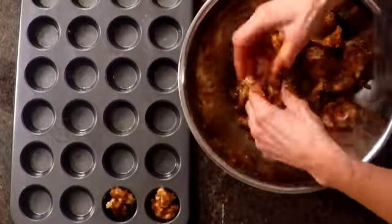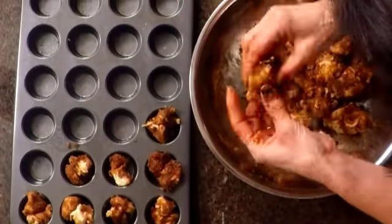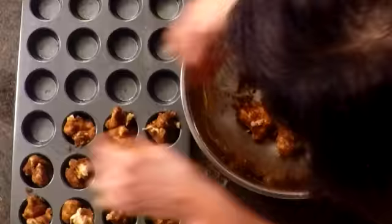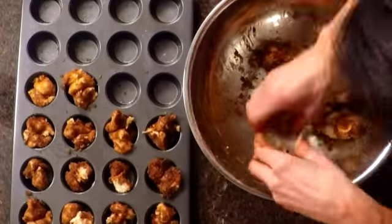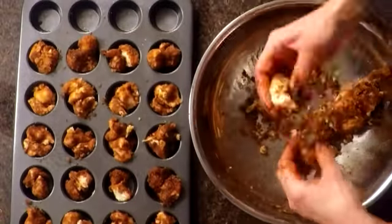Place two of the muffin pieces in there — make sure you get all the goodies. Before I put them in the oven, I'm just going to take all the goodies from the bottom of my bowl. I still have a few more pieces of dough left, so I'm going to fill up my pan.